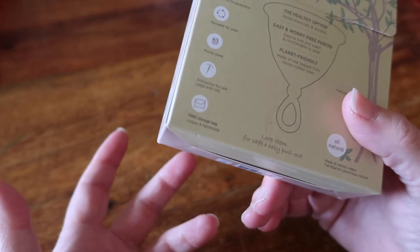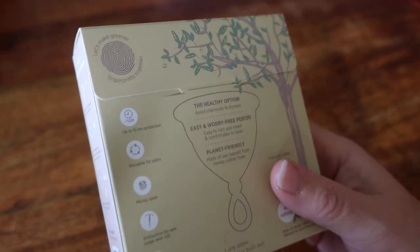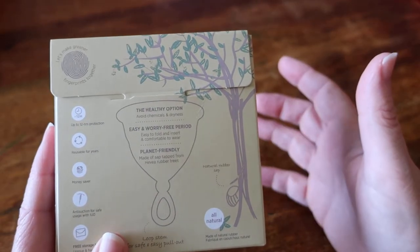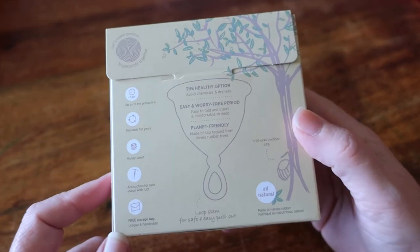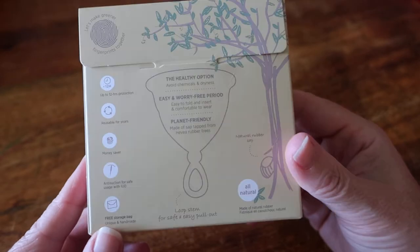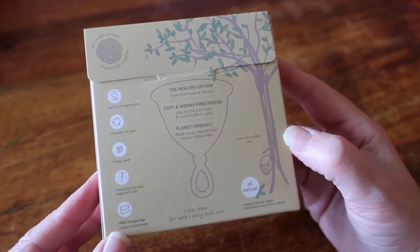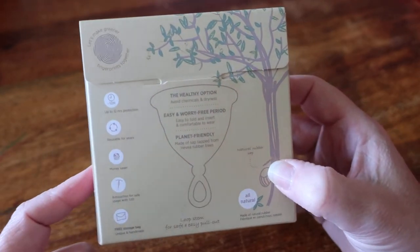It comes with a unique and handmade storage pouch. Size 1 is recommended for essentially teenagers or petite women with a light flow; size 2 for those who have not given birth or had a C-section with a medium flow; and size 3 for those who have heavy flows or have given birth vaginally. The dimensions are 4.5 cm outer and 4 cm inner measurement, 7.2 cm total length, holds 30 ml. It is biodegradable and made in Malaysia.